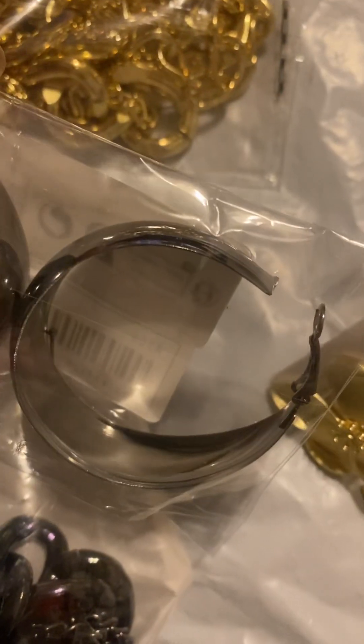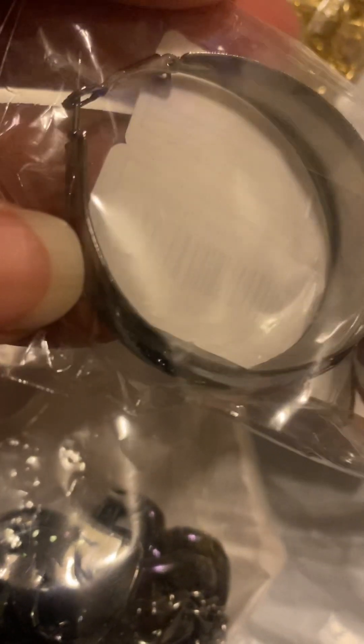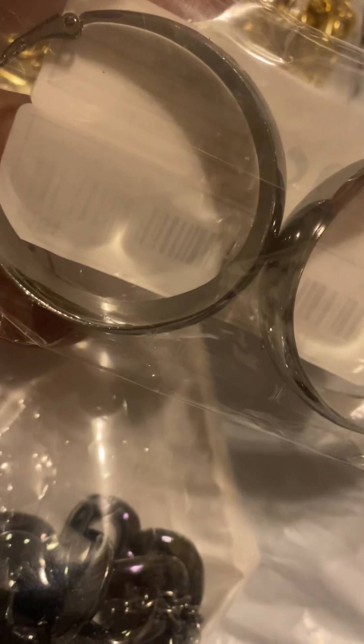I like gunmetal jewelry. I've been a fan of gunmetal jewelry, but this one is broke — y'all can see it in the package. It's broke, so I'm gonna request a refund for that because it's broken. I like gunmetal, but I could do without the broken ones.